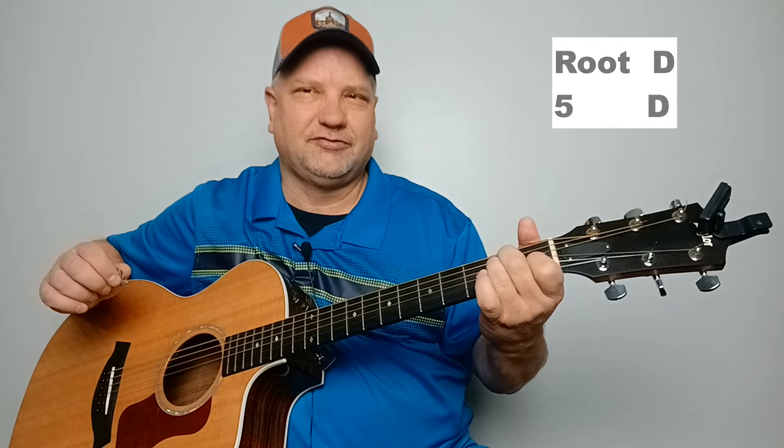I'm going to show you two simple strums to play with this, and you can play the one that's easier for you. The easiest is on your E chord — you're going to start with your low E string, followed by a down strum, then you're going to play your fifth string, and then a down strum. Then repeat that a second time. That's going to be one bar or one measure.